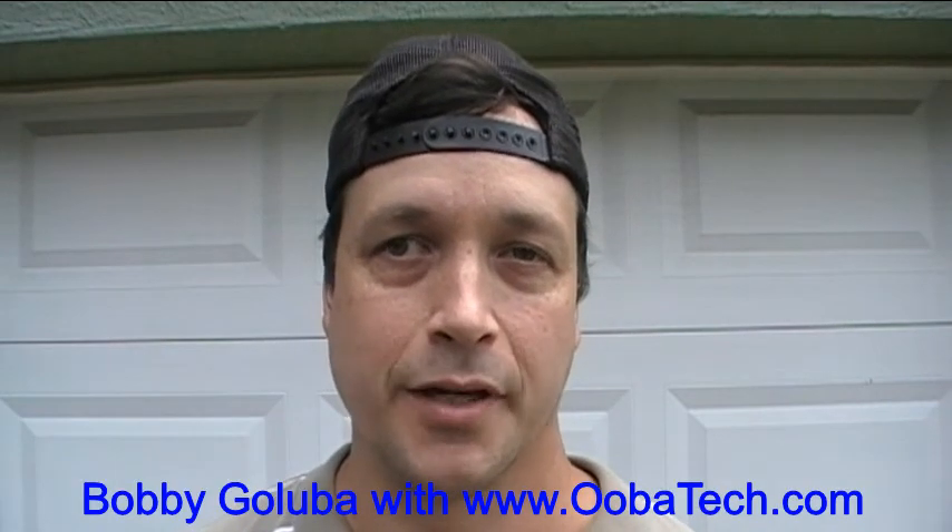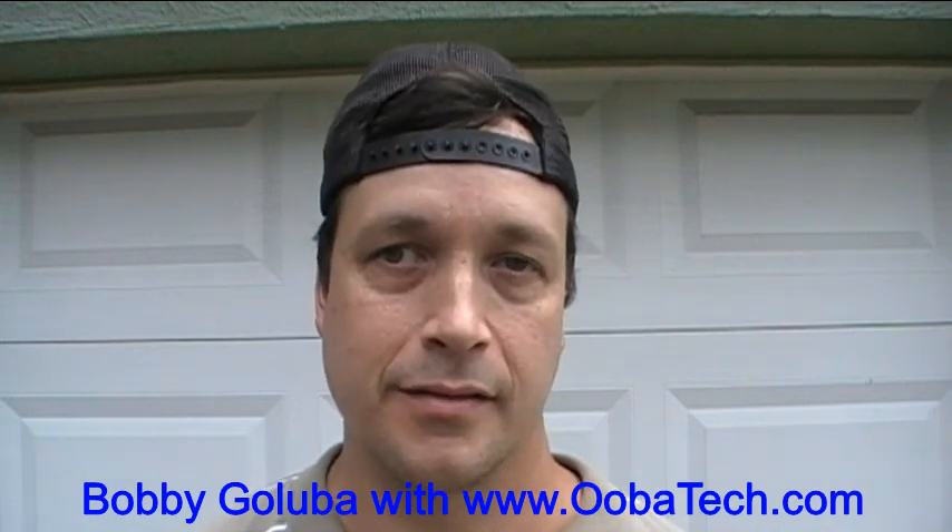Hello, I'm Bobby Galuba with ubatech.com and welcome to my sixth video. Today is Saturday, September 5th, 2015, but most of the video I recorded on Sunday, April 26th, 2015 and Sunday, May 3rd, 2015. In this video, I'm going to show you how I changed the belts on my 2003 Chevy Avalanche. So let's get to work and get the video rolling.